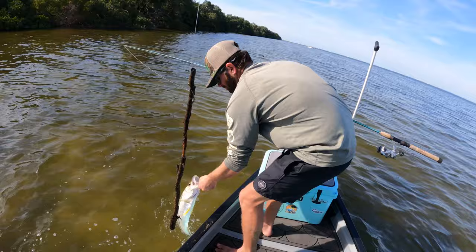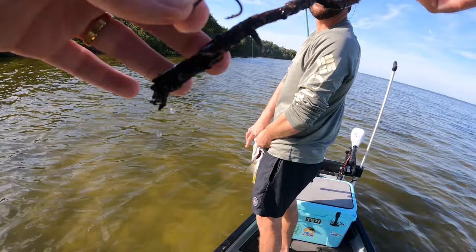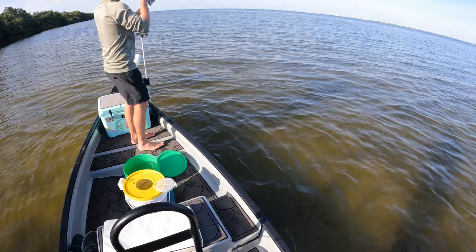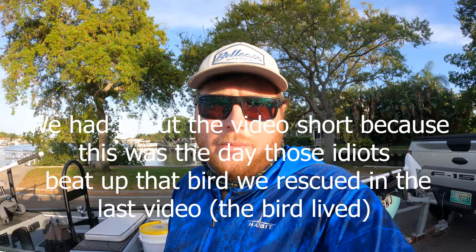Double up right here brother, look at this thing! Mine's almost as long as yours. Yours is the only one that's a keeper, I know, we're gonna have to put them in the live well — in the bucket. Abracadabra homes! Tail walking! Look at your bait, he's halfway up your line. Nice snook, we're about to go get this.